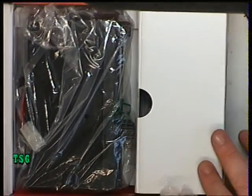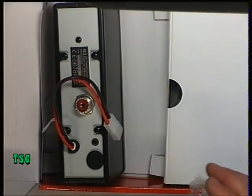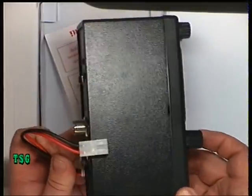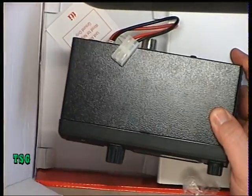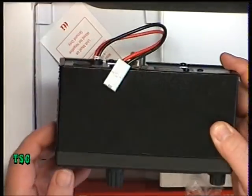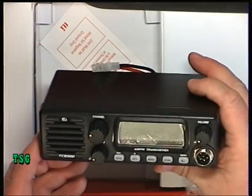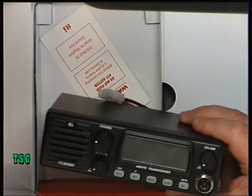What has struck me straight away is that it's a very short radio — reminiscent of a 1980s car radio.